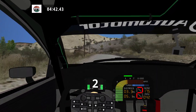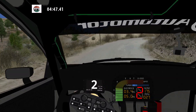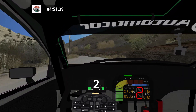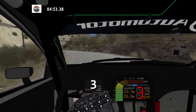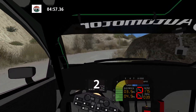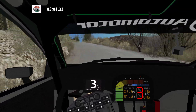Medium left, and hairpin right, and K left. And K left and K right long. And medium left. And easy right over crest.